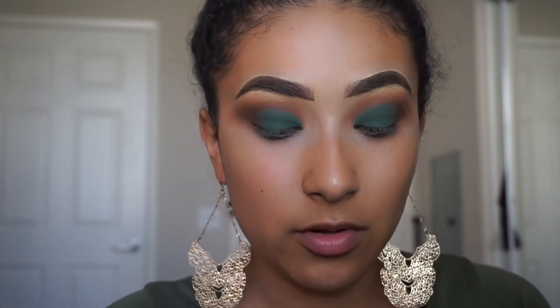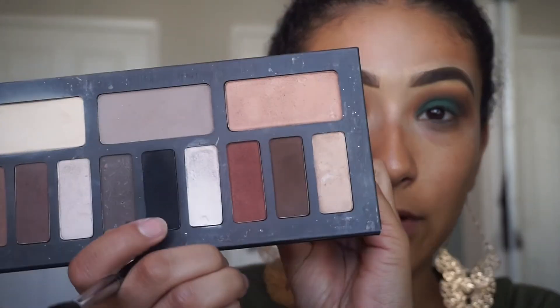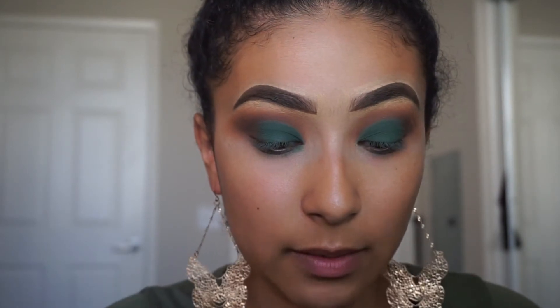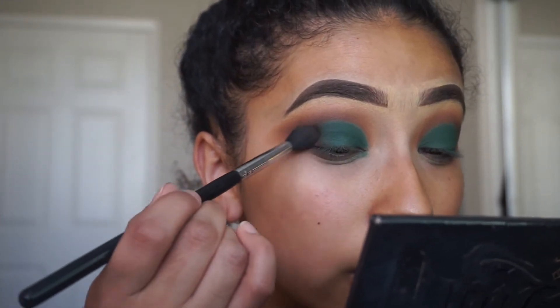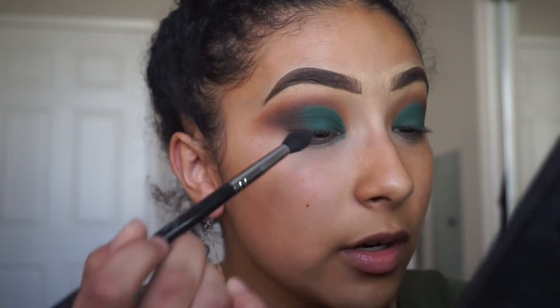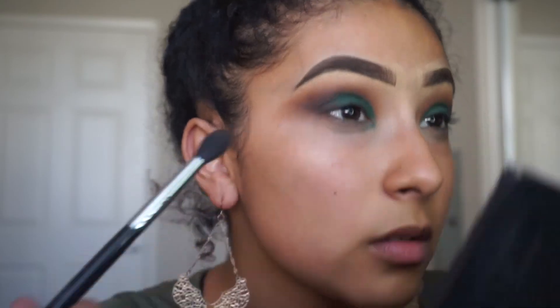Now for the star of the show — I'm going to take the Urban Decay Heavy Metal Glitter Liner in Midnight Cowboy. But before I add the glitter, I'm going to take the Morphe M330 brush and pick up a little bit of the black shade from the Kat Von D palette and apply it to the outer portion just to give more intensity. Then I'm going to go in with the glitter liner, outline the crease, and stop where I stopped with the cut crease.